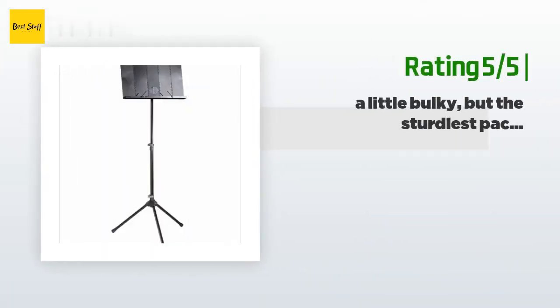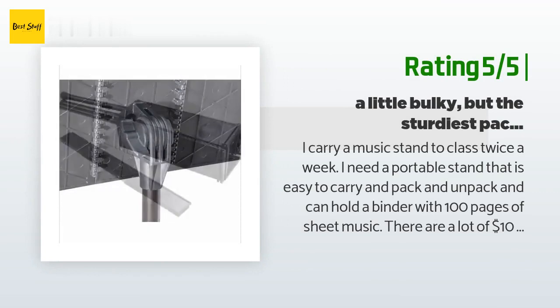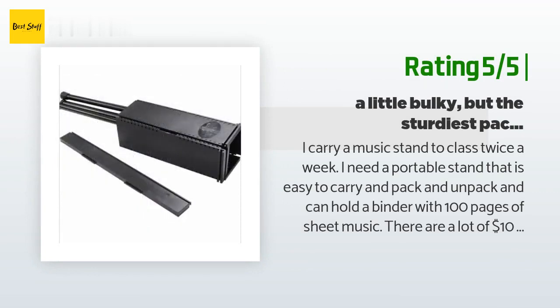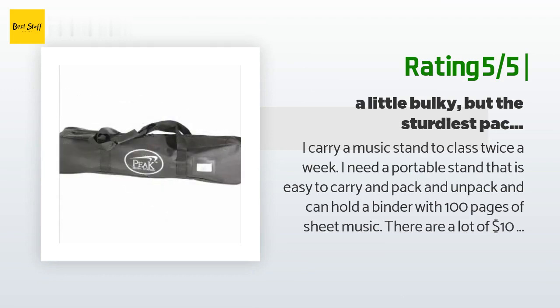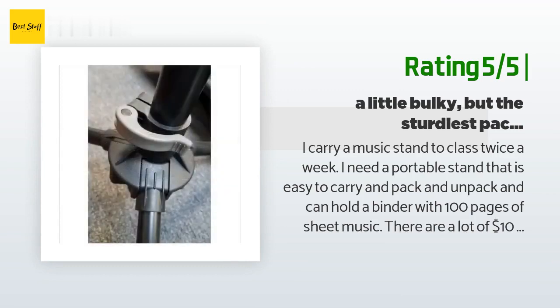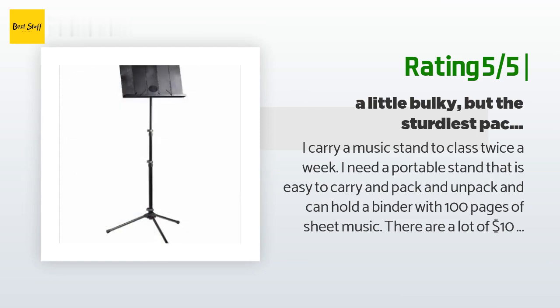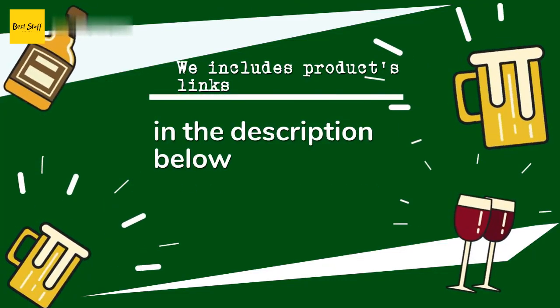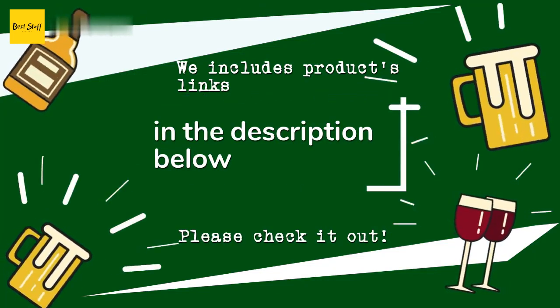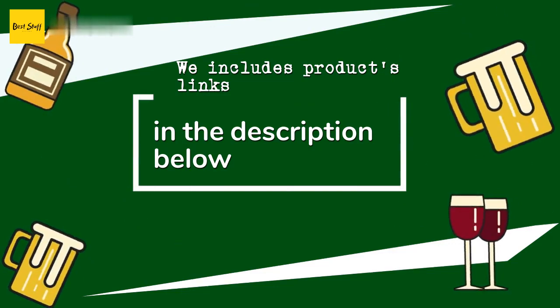Another happy customer said: 'I carry a music stand to class twice a week. I need a portable stand that is easy to carry and pack and unpack, and can hold a binder with 100 pages of sheet music. There are a lot of ten-dollar music stands on Amazon that fold up small enough to put in a backpack, but I have tried a few and they are all too flimsy to hold my music book. This stand folds up into the included carrying case but is too big to fit in a backpack, so I have to carry it separately — which is okay.' Thanks for watching and hope you liked it. As always, all the links about the products will be in the description below, so if you want to find the best prices and more information, be sure to check them out.